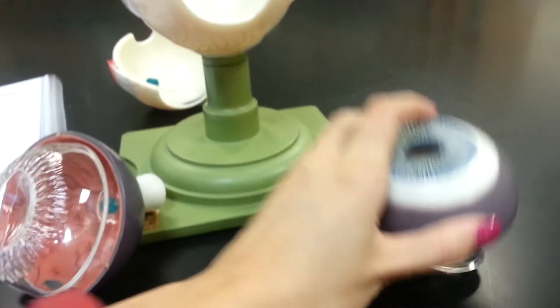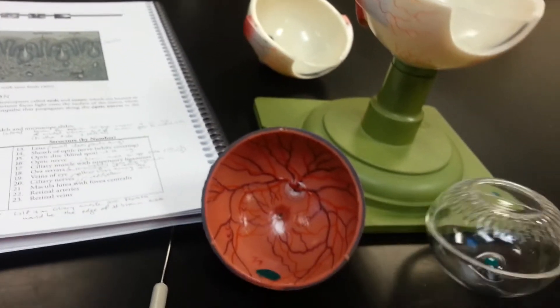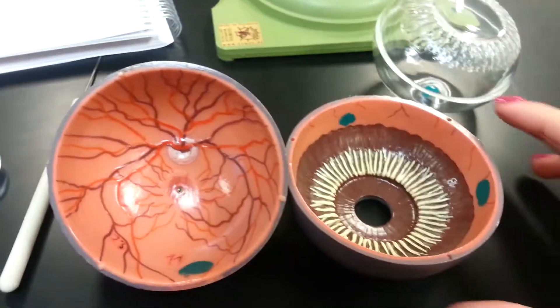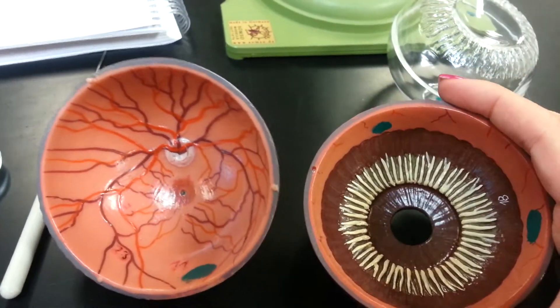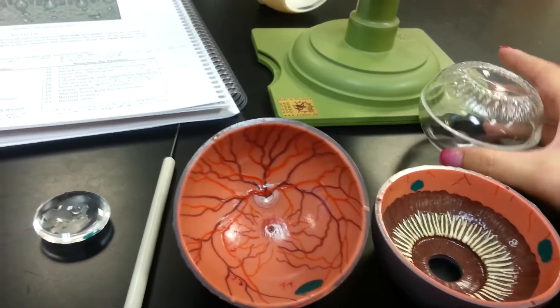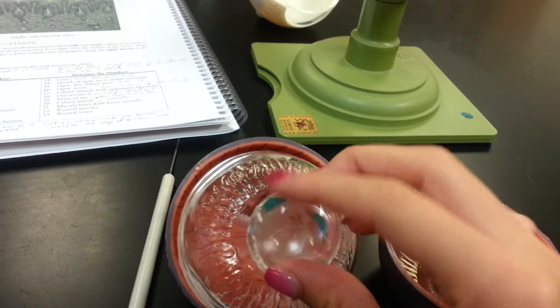We're going to pop this open. The retina is going to be on the inside — retina right there. This is the posterior cavity that had the vitreous humor seated in it. The lens was actually seated in there as well, so it's this little clear piece.